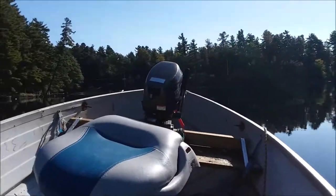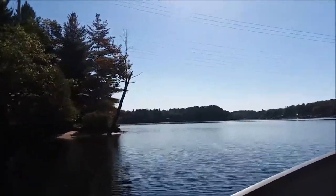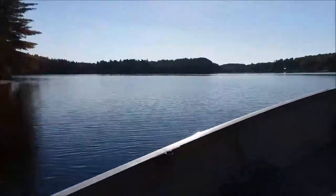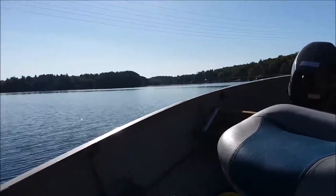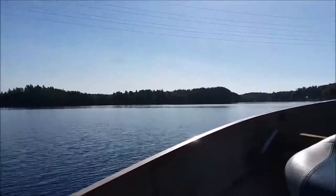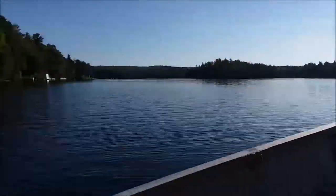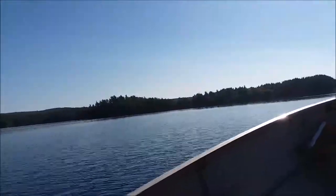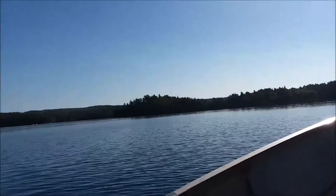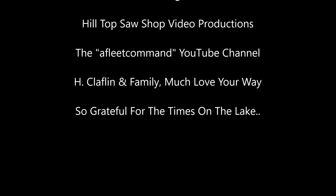This is the first trail run of that Mercury 110 that we did on the channel. What a pretty lake.